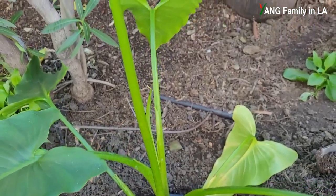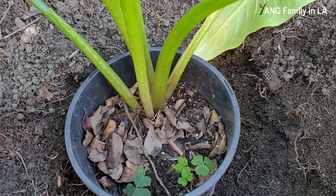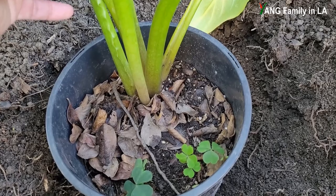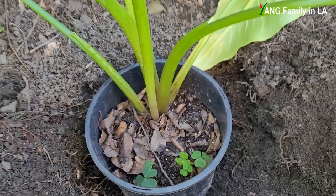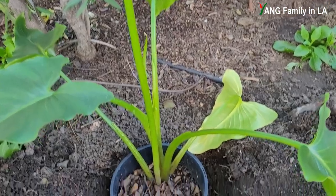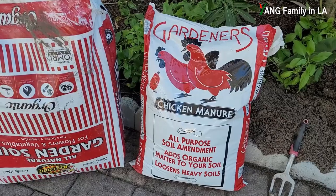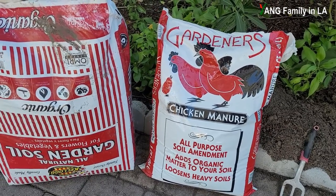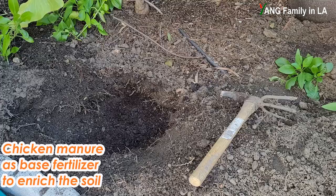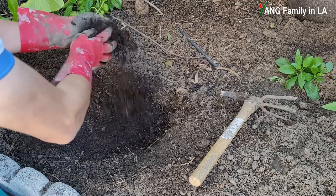As you can see, it's a pretty big calla lily plant. Calla lily is pretty easy to grow — very vigorous. I didn't take care of this plant at all, but it grew very fast. It's a fantastic, beautiful plant. First, I'd like to put some chicken manure at the bottom of the hole as a base fertilizer to enrich the soil, then mix it in well.